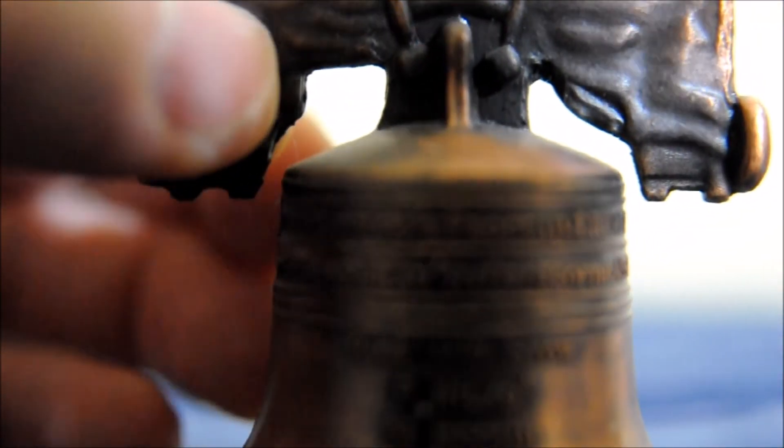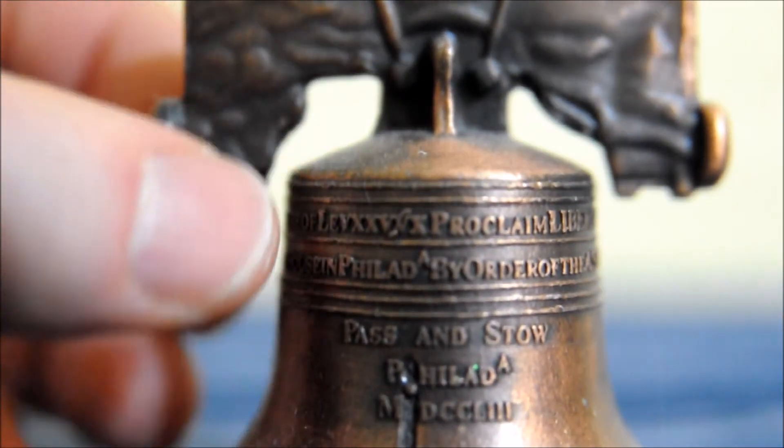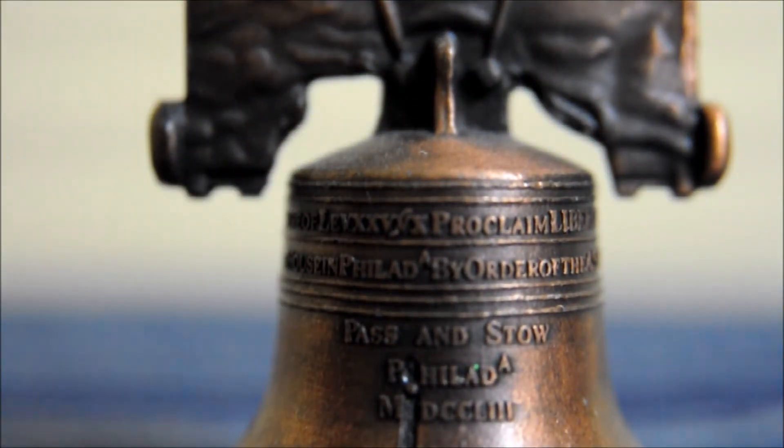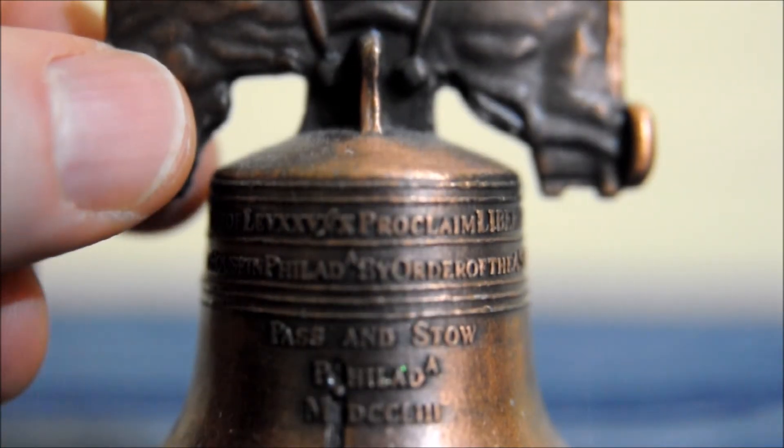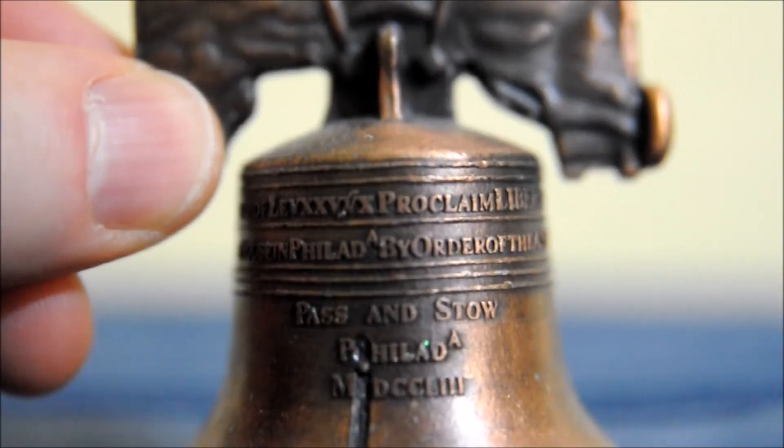Here we go — we have a bell, and this is shooting in macro. I'll show you how much detail we can have in a controlled environment.